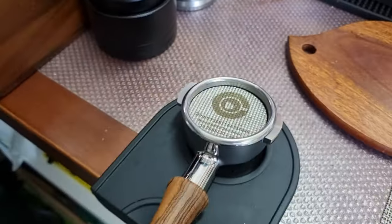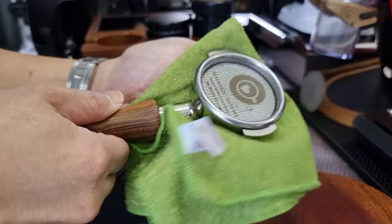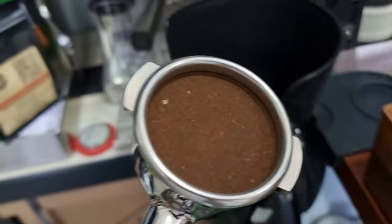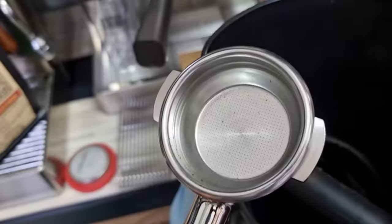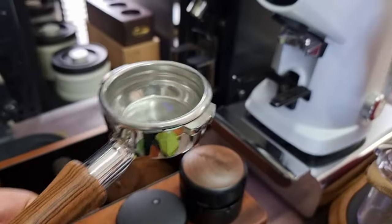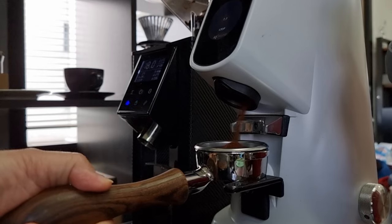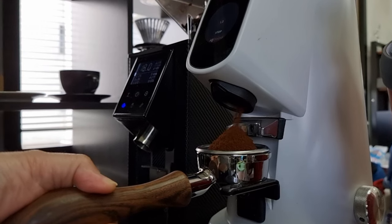Let's take out the puck screen. Get a cloth underneath — the puck should pop up easily. You can see the puck is really beautiful. Let's see how it knocks out — one knock, and see how clean the filter basket is.